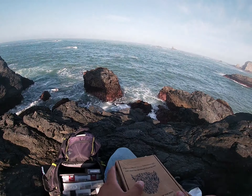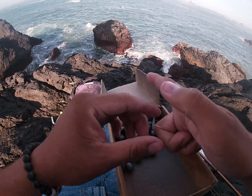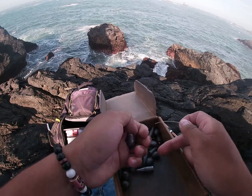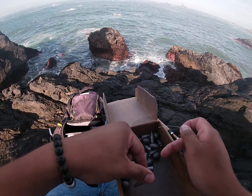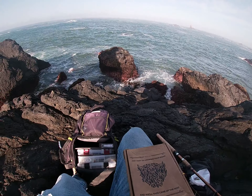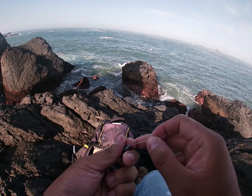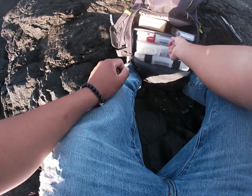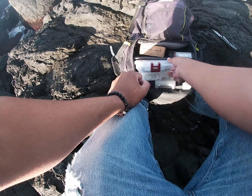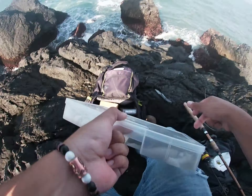Now that you've got that done, you get your weights. I have a bullet weight and egg weight — I go one ounce, usually an ounce and a half. It depends on the conditions, but it's a little rough so I'll do an ounce and a half. Then pick your swimbait. I did black, lost it on black, so let's try red.